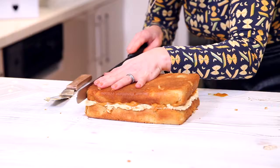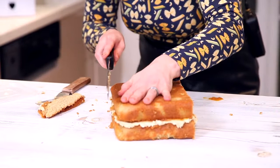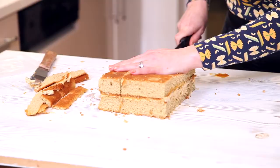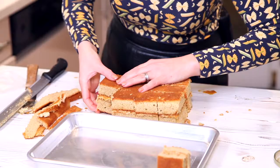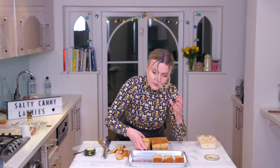Sandwich them together. Lamingtons have nice sharp edges, so trim the edges if you've got a bit of a rounded side before you cut it into portions — cut it into small squares. There you have your little squares of cake. Set these to one side on a tray or piece of parchment paper. I'm going to put them in the fridge again because when we dip them we want them to be nice and firm so that they hold their shape.